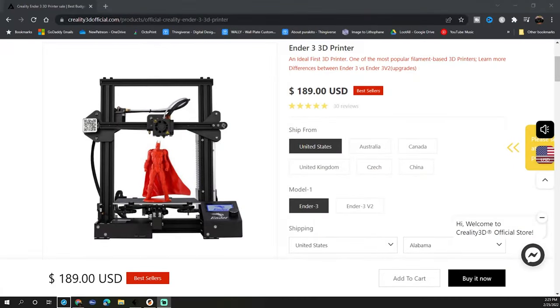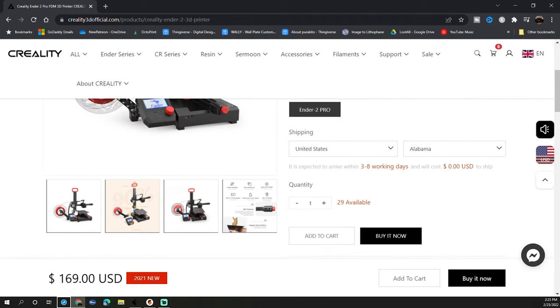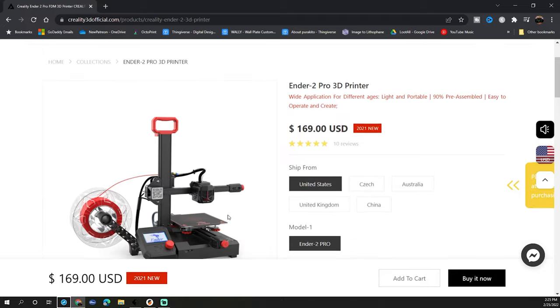Currently the Ender 3 is about $189 on Creality's website. It comes as a kit and it'll take you about an hour to build. The Ender 2 Pro is currently $169 — $20 cheaper — and from the time you get it out of the box till your first print will be about 15 minutes. With all the features that come on the Ender 2 Pro and the lower price, I think it takes serious consideration that the Ender 2 Pro takes the top spot as the best 3D printer under $200 you can get today.